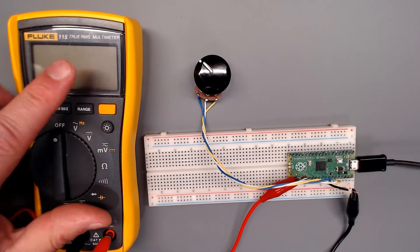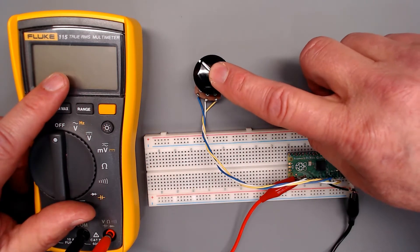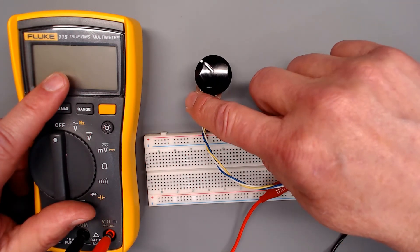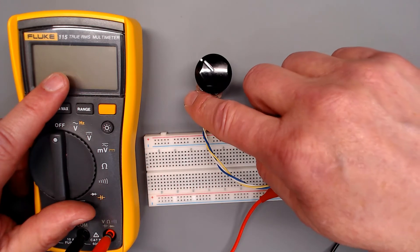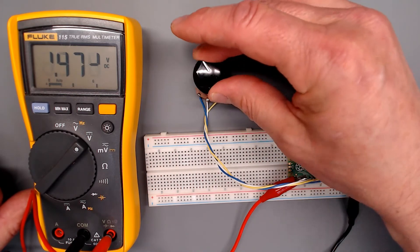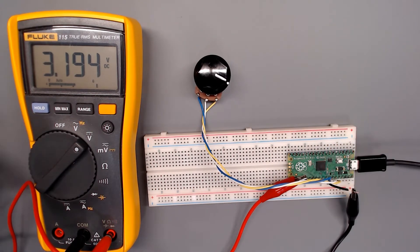I've also hooked up a volt-ohmmeter so that we can monitor the voltage coming out of the potentiometer. The purpose of the potentiometer in this circuit is to create a variable voltage output, so it's wired up as what is commonly referred to as a voltage divider. We're giving it a ground reference and 3.3 volts, and we're monitoring the wiper position which will be at a voltage other than zero or 3.3 volts anywhere mid-travel. If I turn it all the way down to zero, we've got zero volts; go all the way up and we get 3.19 volts. There's a little bit of a bias offset towards the zero volt side, and that is not uncommon.